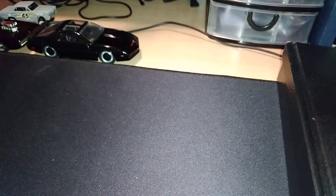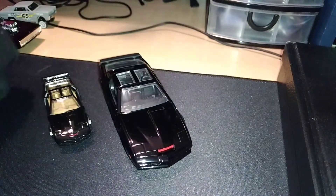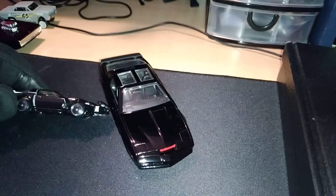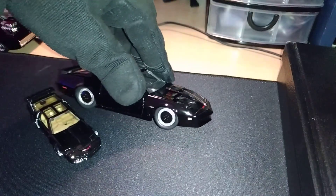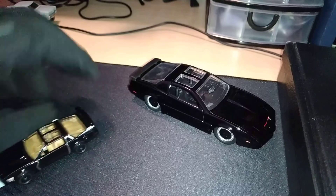The closest one I have of KITT is this one — KITT in pursuit mode. Same sort of thing, different rims of course, and the taillights are painted on the Hot Wheels model.